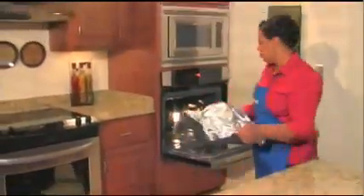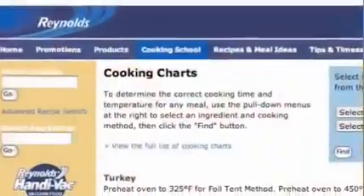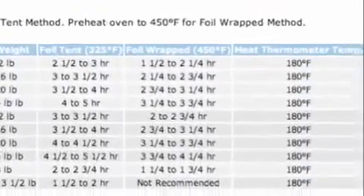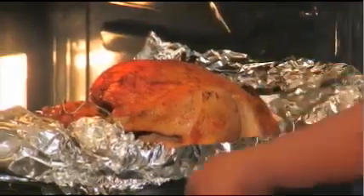Remember, your turkey will cook faster than the times on the cooking chart that comes with the turkey. This webpage has a link to a cooking chart that will tell you the right cooking time for your turkey. Be sure to add an additional 30 minutes if your turkey is stuffed. To brown, carefully open and turn back the Reynolds Wrap foil 15 minutes before roasting is finished.